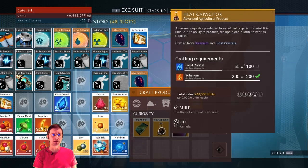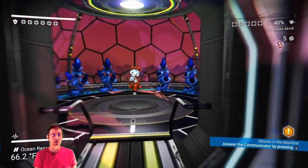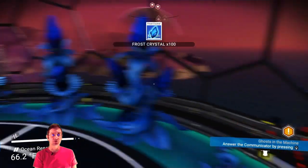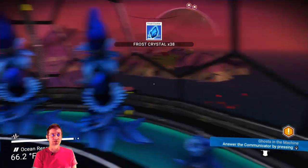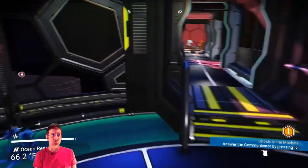We're going to start out with that heat capacitor, which takes frost crystal 100 and selenium 200. So up here we have a biodome set up. We can use this frost board — it's also good for living glass, so I try to grow a bunch of it. I have a couple of biodomes full of it, and that should be enough of that.